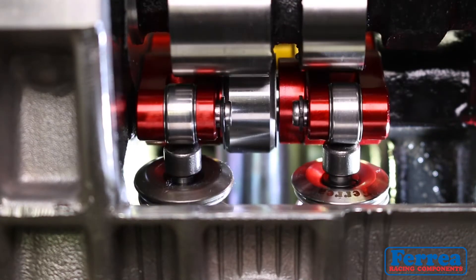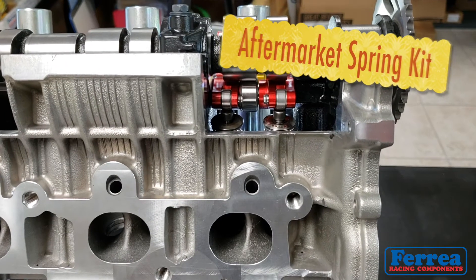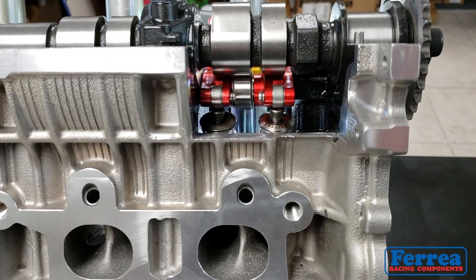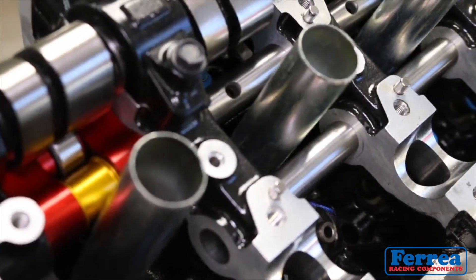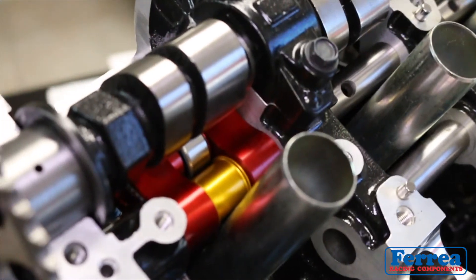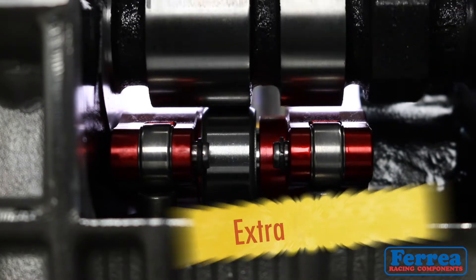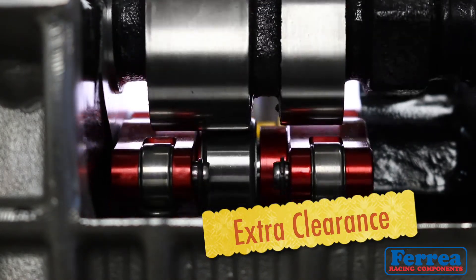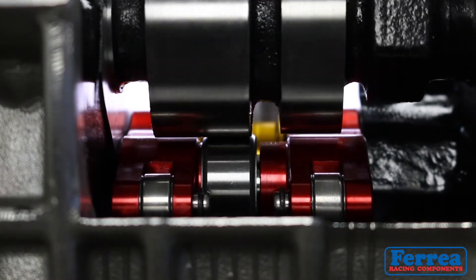An extra benefit is that you'll be able to run an aftermarket spring setup. If you're already comfortable running your own spring setup and it's been working great, just implement this new rocker and you're ready to go. This extra clearance we're giving you overall provides all these different benefits on the rocker.